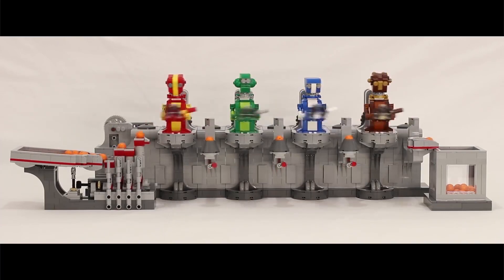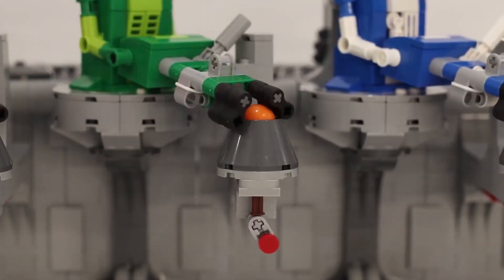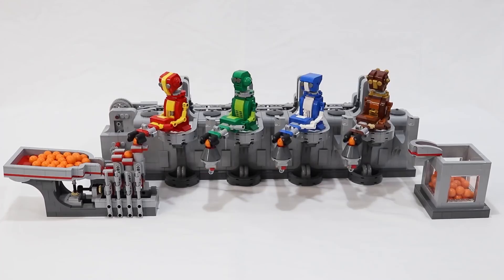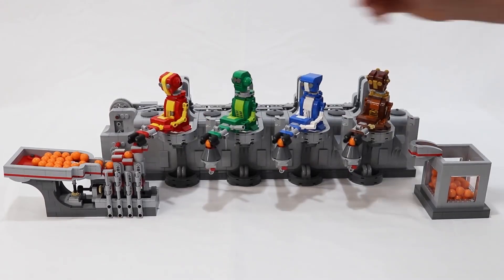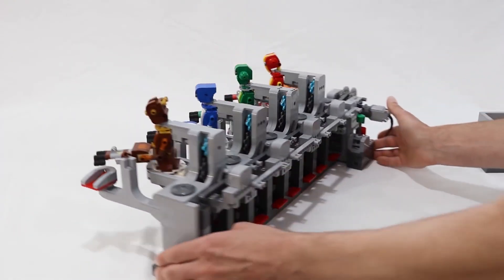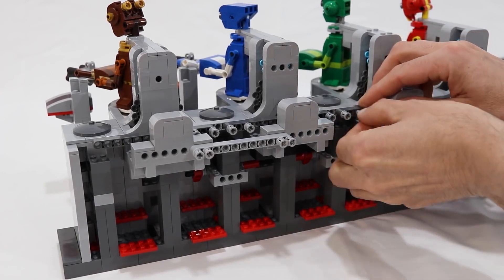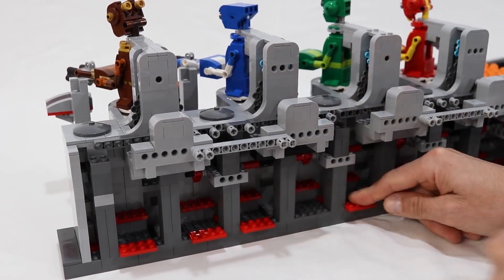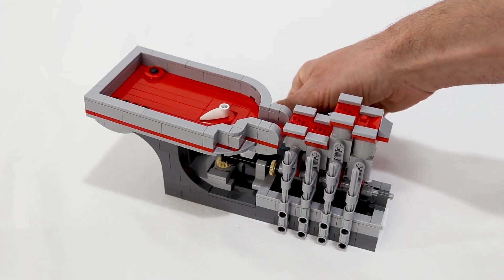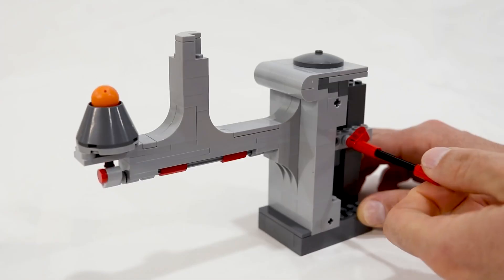Back in episode 161, I showed you the Robot Dreams Great Ball Contraption by JK Brickworks — an incredible motorized automata, but the original video had very little detail about how it was constructed. This past week, designer Jason Aleman spends five minutes going through how he created the design, showing how it all works module by module. If you were already blown away by this thing, this new video gives you an even deeper appreciation.